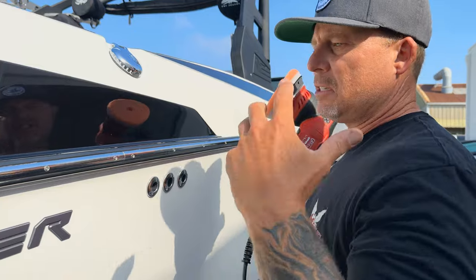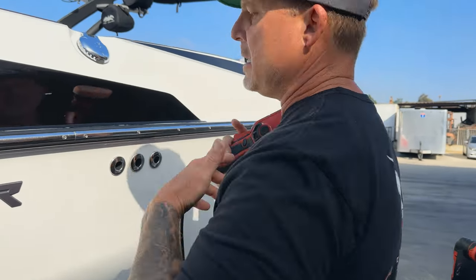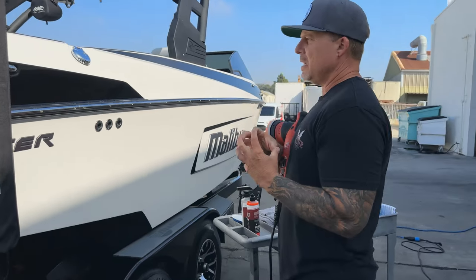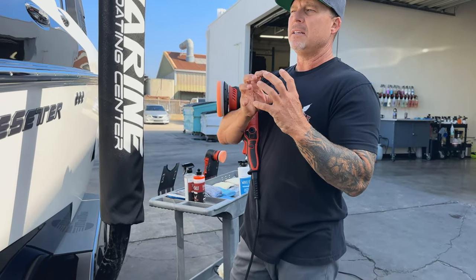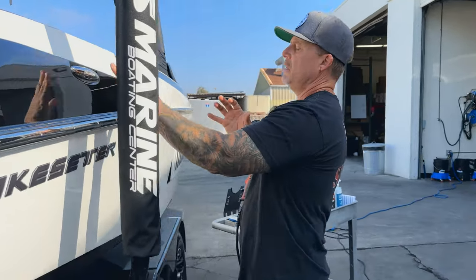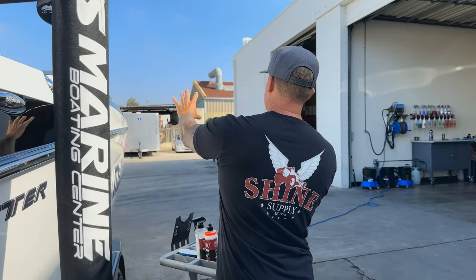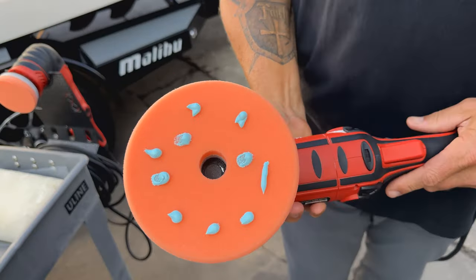You can cross-hatch and go up and down in some sections to really work the product even more. You're probably wondering how many passes — I like to work the Wake-Up till it's almost transparent. Wake-Up does have a light abrasive in it, that's how you get the polishing capability. If you just do a few quick passes and wipe it off, you're not getting the performance benefits. The longer you work it, the better polishing ability you get. Same as with hand use, you can do a section at a time and wipe it off, or work the entire upper half of the boat then come back and wipe it all off.